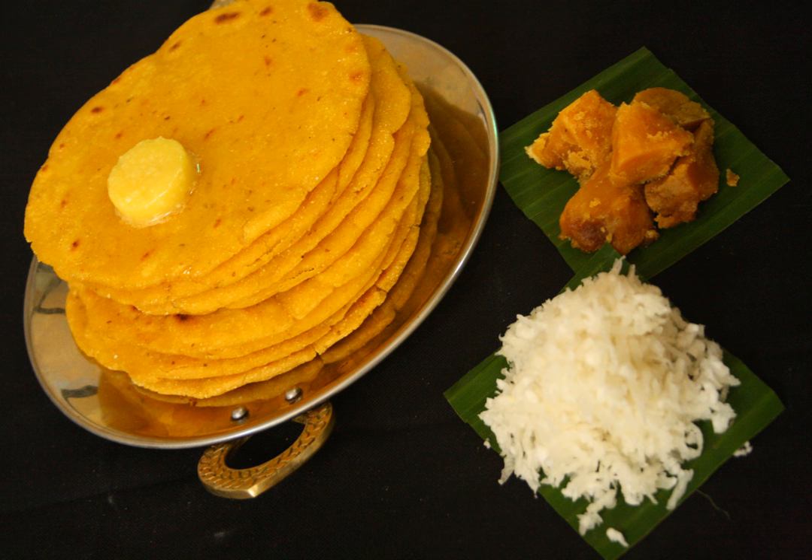Maki di roti is generally made during winter in Punjab and is often accompanied with Saag, makhan, butter, and buttermilk. Similarly, in Himachal and Punjab, it is eaten with Saag.